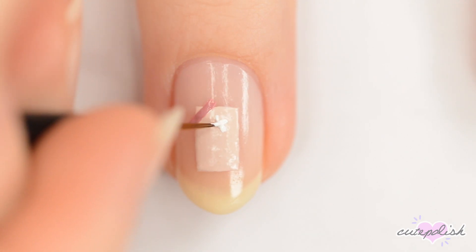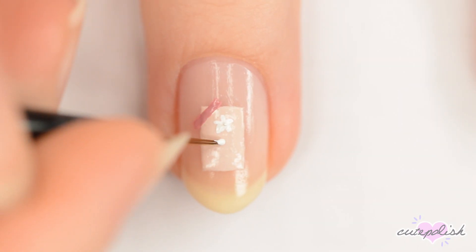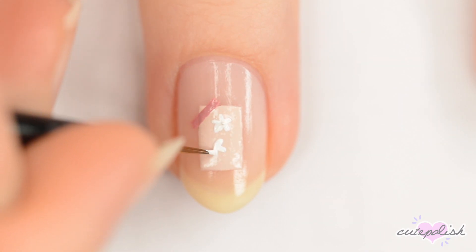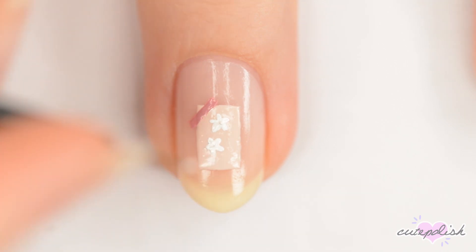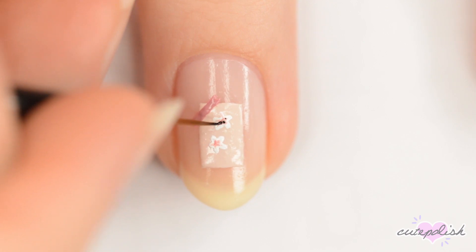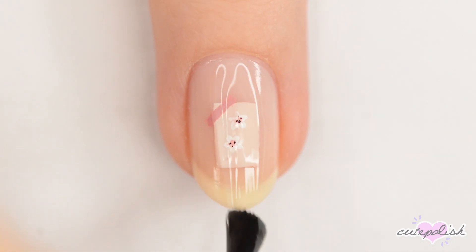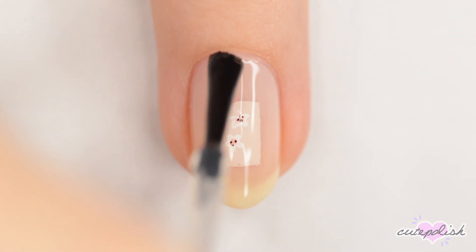You can add as many or as few cherry blossoms to each square as you'd like. Finally, apply a fast-drying top coat to seal in your design and add a beautiful shine.